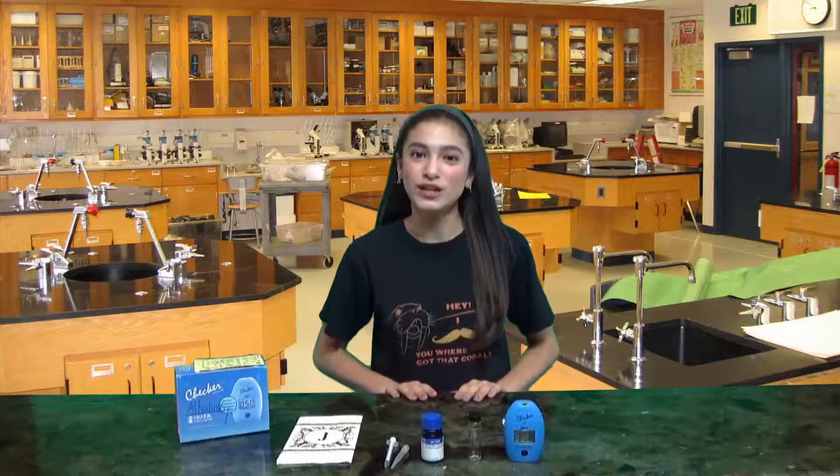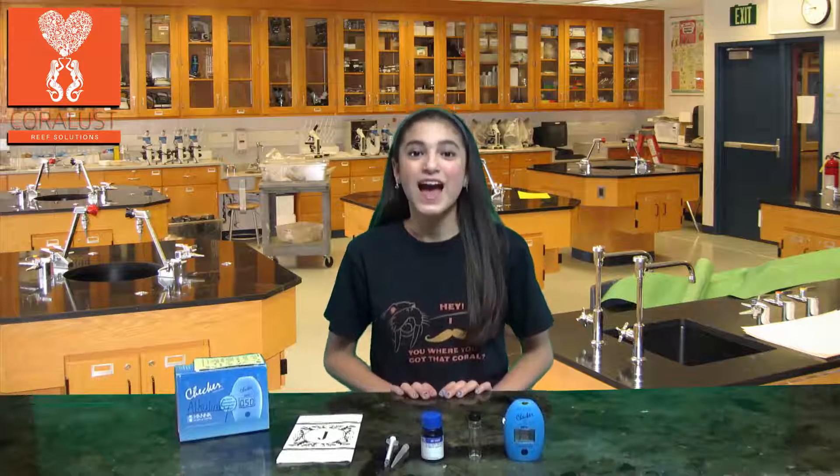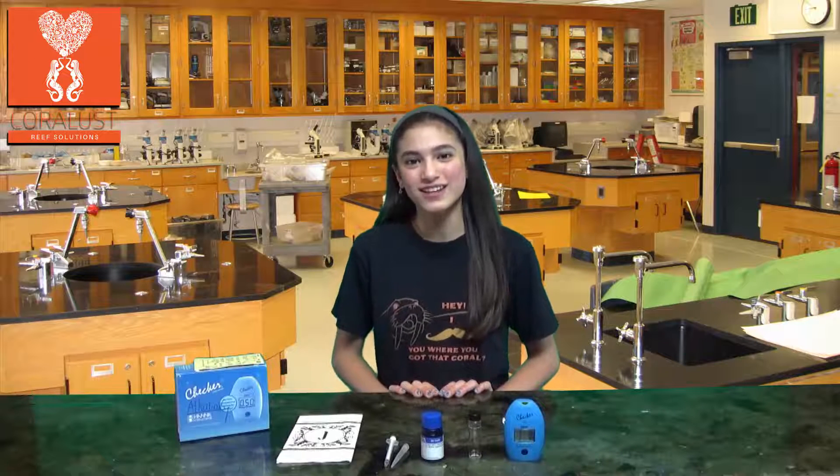Hey guys, my name is Pauline Jodry from Corlas Reeves Solutions. I'm going to show you guys how to use the HANA Checker to test for alkalinity in your tank.